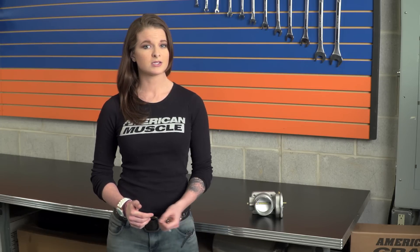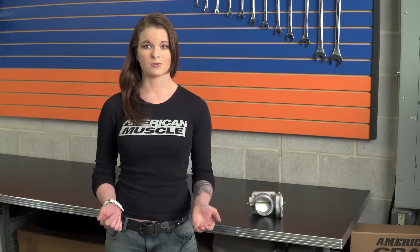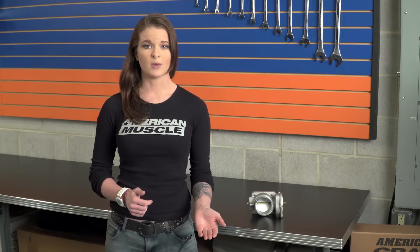A throttle body isn't a mod that's going to add a ton of horsepower by itself. It usually works best when you've already started modding and need to make sure that the throttle body isn't acting as a bottleneck anymore. What you're really going to notice with a throttle body is more along the lines of throttle response, as long as you've got some supporting mods, and not so much horsepower and torque gains.